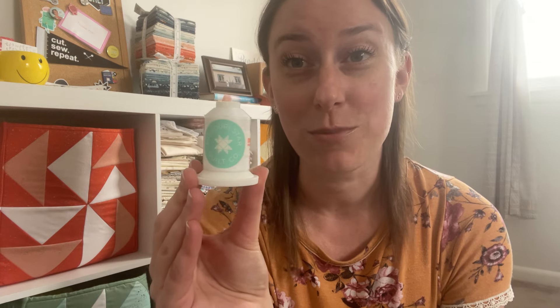I also got Missouri Star 50-weight thread. I use only Aurifil thread right now — I've tried other types and they just don't work very well with my machine and I don't love my piecing results. But Aurifil can sometimes be a little expensive, especially when you're piecing a lot and doing sewing for work. So I wanted to try the Missouri Star thread, which is at a much cheaper price point. I'm hoping the quality is still there, because if it works great with my machine I'm going to stock up on all the basic colors for all my work piecing.